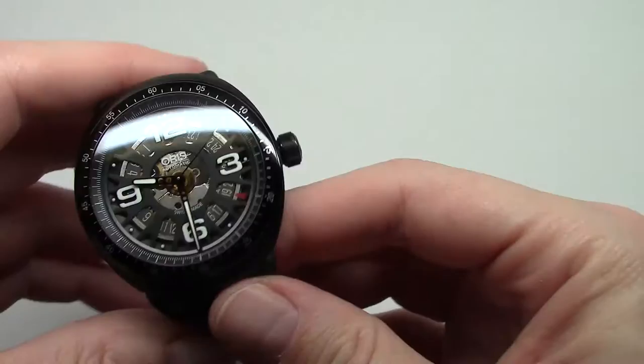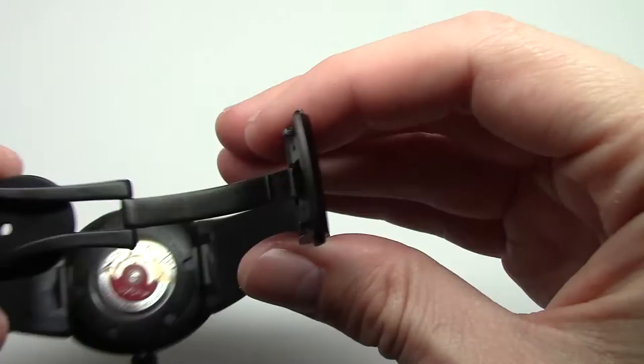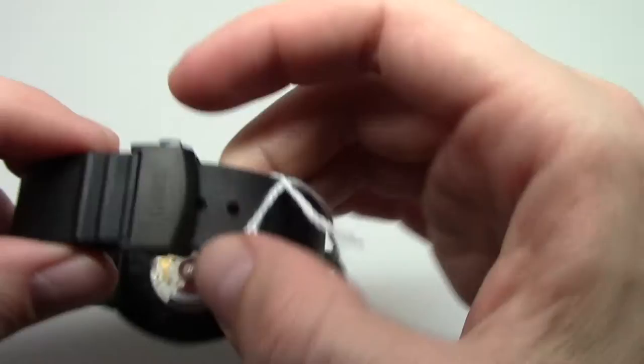This is made with a self-winding movement. Titanium case and rubber band. Actually, it's a stainless steel case here, with a stainless steel part of the bracelet.